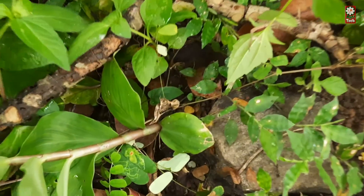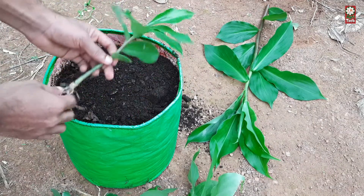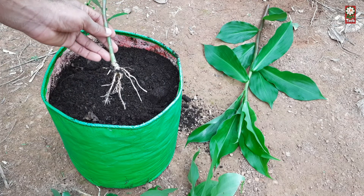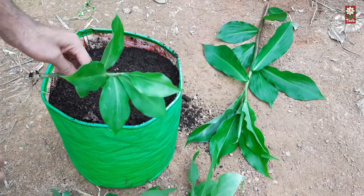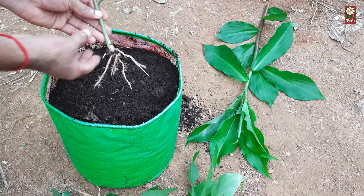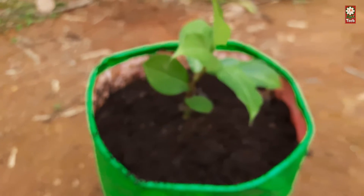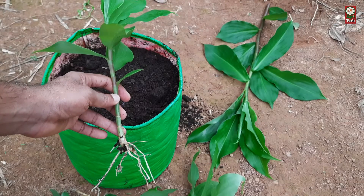Pot Costus igneus at home and bid farewell to the unpleasant effects of diabetes. If you are looking to buy insulin plants, you can get them directly from nurseries or check out online plant-delivering portals. Many local plant sellers sell both plants and seeds. Many Ayurveda stores also provide insulin plants. If you cannot find a seller nearby, you can buy these plants from online stores.